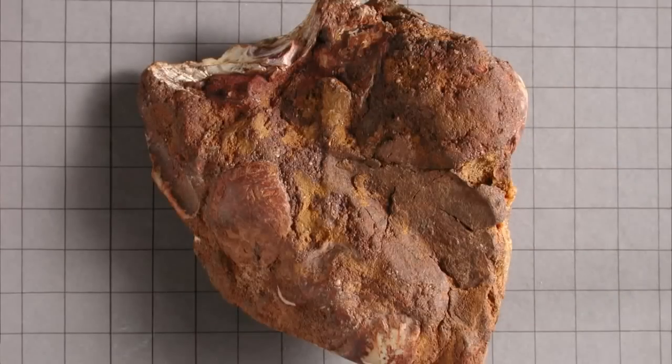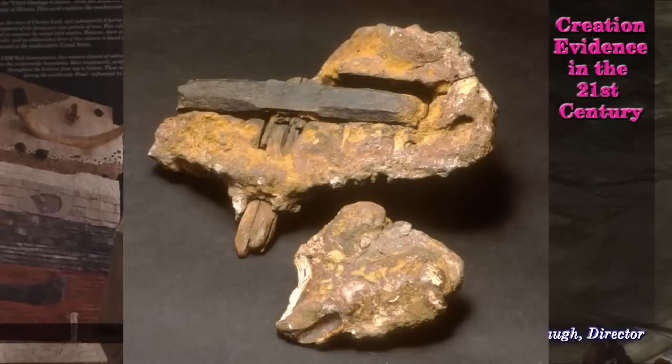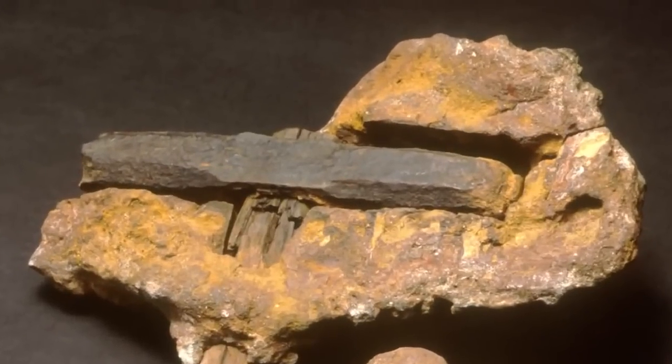The overlay material covered all of it. This overlay material consists of nucleopolisopod shells, which are assigned an age from Silurian to present. And again, that is of no great significance — but the hammer itself is.